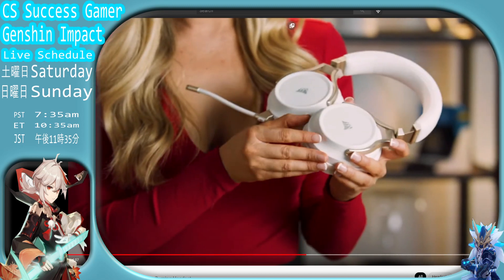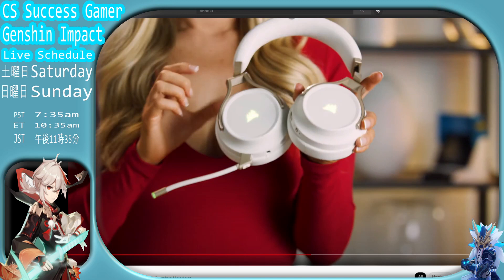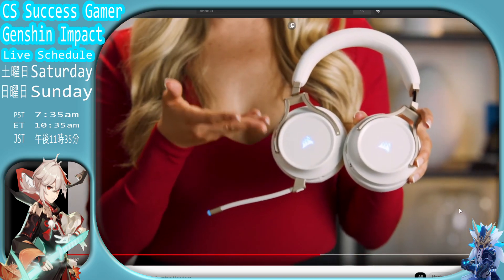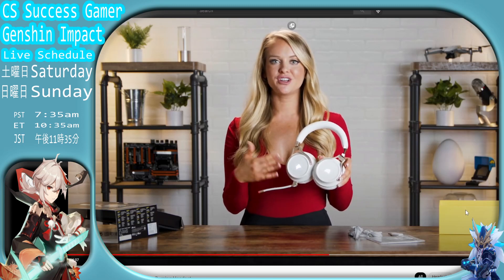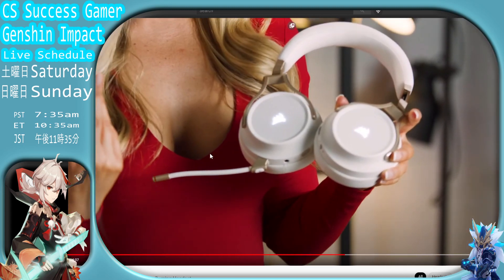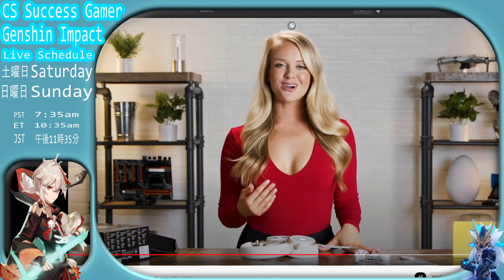Noise cancellation. I'm going to turn these on. Take a look at that color changing USB RGB light. If you don't want it, if you're in a dark room, you can turn it off in the settings. You better not be looking at my cleavage now.